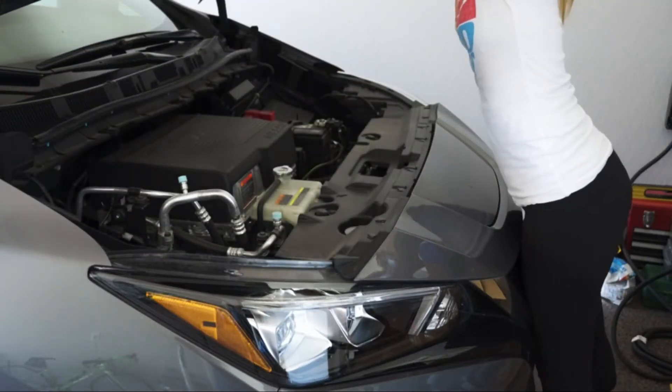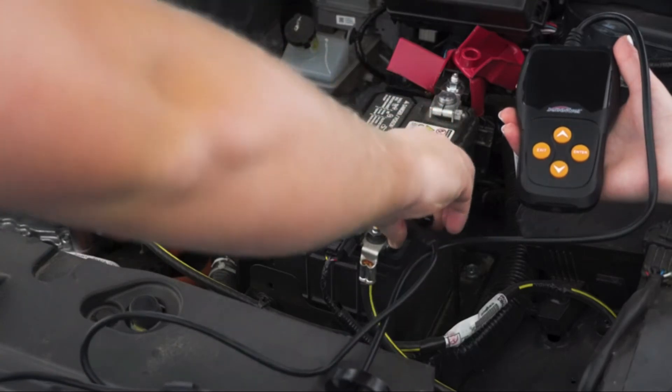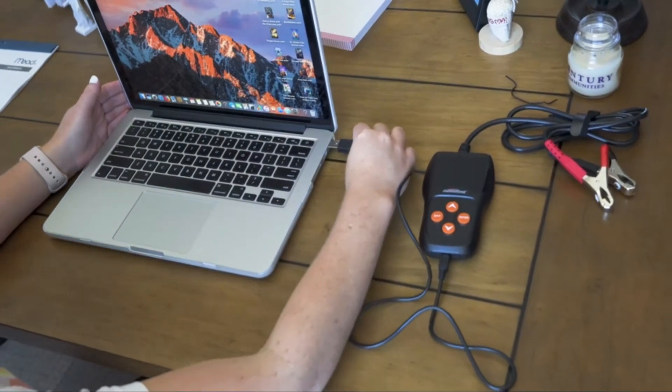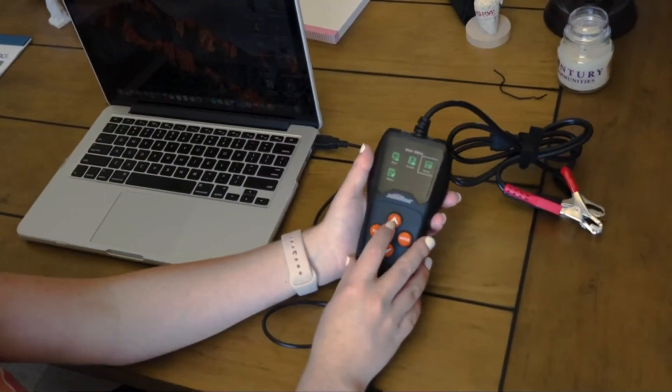Its sleek, compact design makes it easy to stow. Using the KW600 is easy — simply connect the battery's positive and negative connections to the same on the tester. The KW600 stores your test results and allows for data transfer and printing.